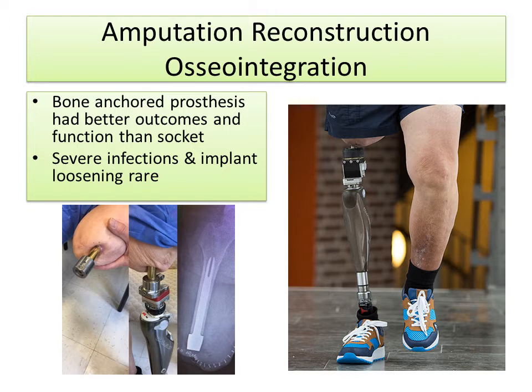There's a direct skeletal connection between the prosthetic leg and the patient's bone. It turns out that bone-anchored prostheses have better outcomes and function than sockets in many studies, and despite the concern about infection, severe infections and implant loosening are actually quite rare.